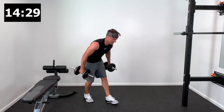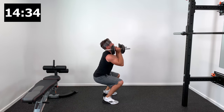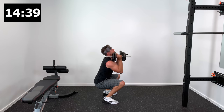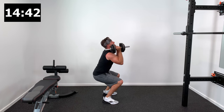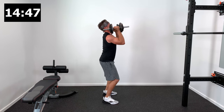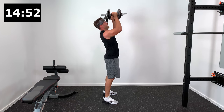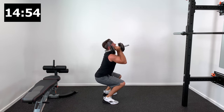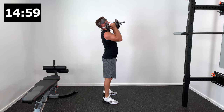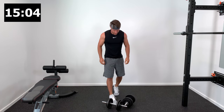Set number two on dumbbell thrusters — dropping down into the squat, feet stay flat on the floor, drive through your heels. Squeeze your butt as you come into that upright position, then finish with that overhead push of the dumbbells. Two sets down — take a 30-second low interval and come back for more.